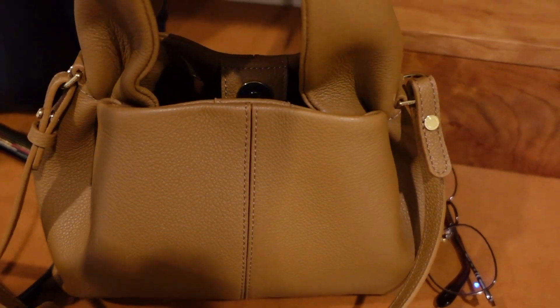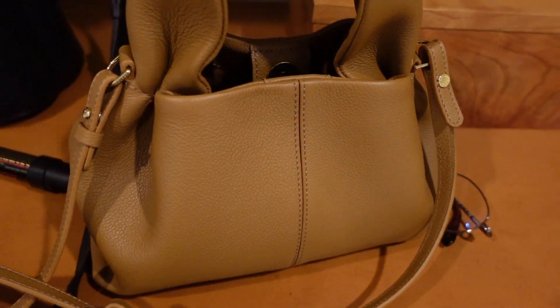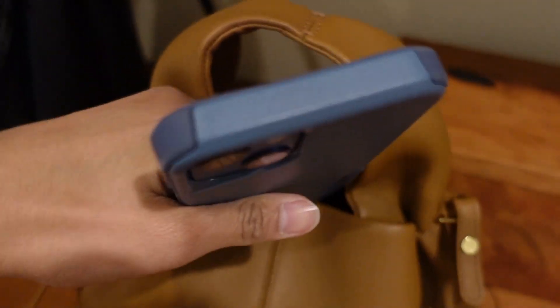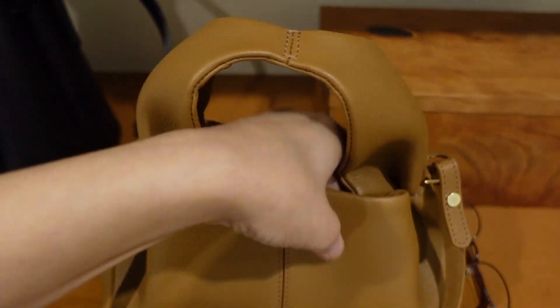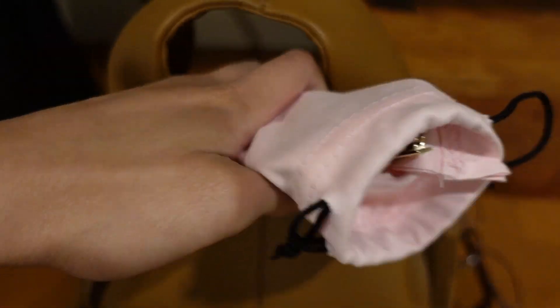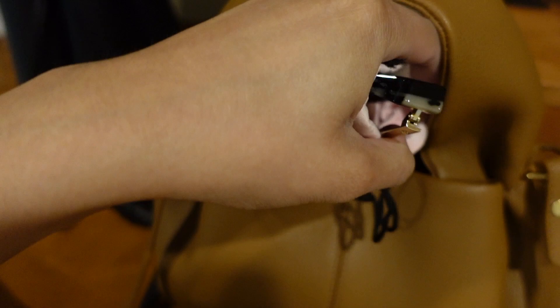Now let's see if it'll fit in this one, and I am going to be using this one today. I'll start with my iPhone 13 — it fits right in — and then my sunglasses. Although with this bag it is a bit harder to put things in, just because it has such a small opening.